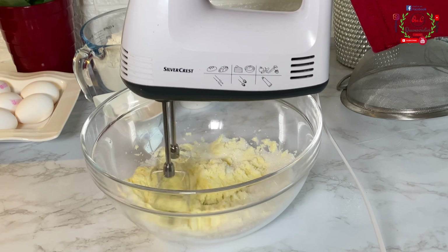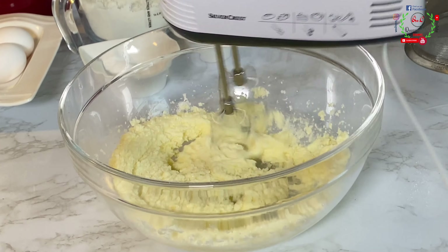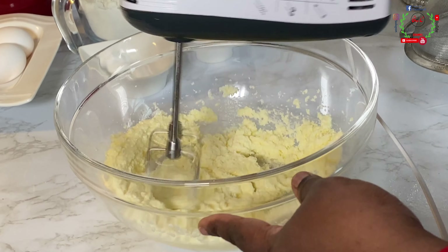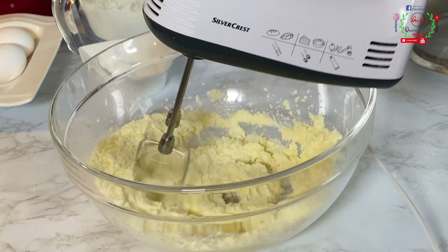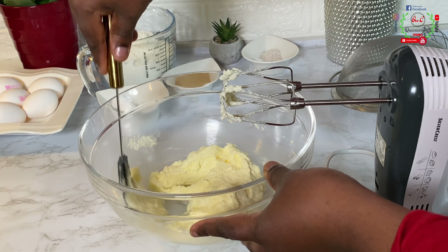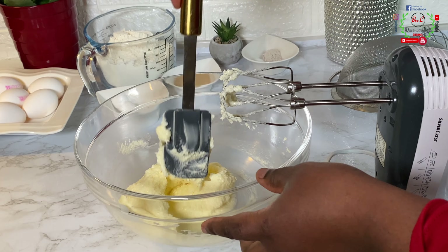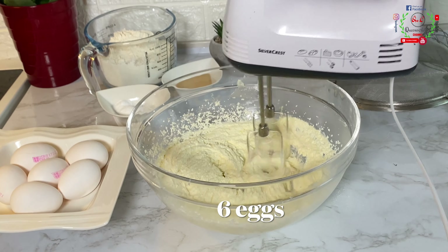We are going to beat and combine until both ingredients become super fluffy. This process should take between three to five good minutes. This step is extremely important because it plays a huge role in the outcome of your cake. Use your spatula to mix and combine until everything is perfectly ready — you can see the appearance has significantly changed and it's now fluffy.